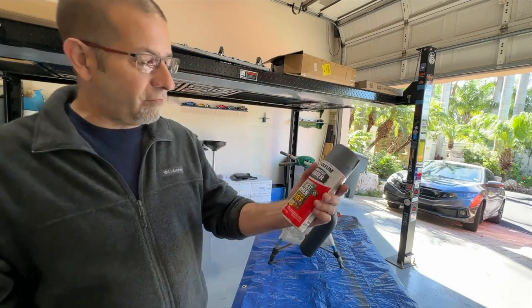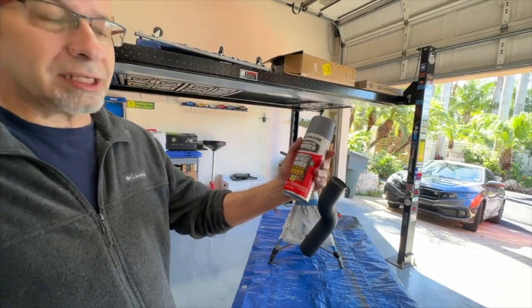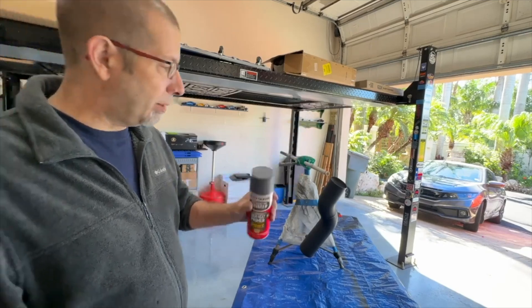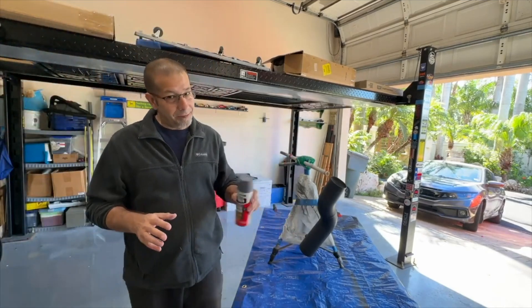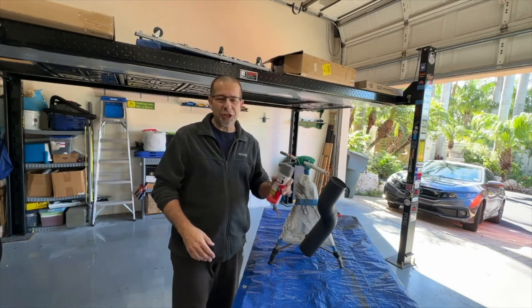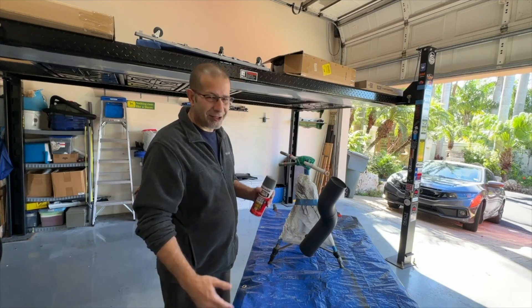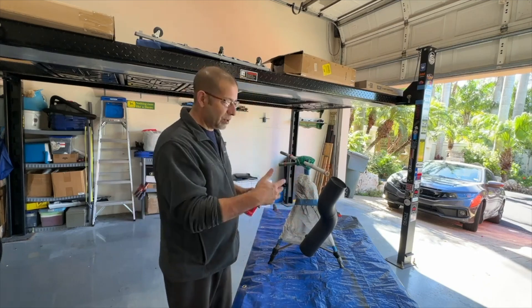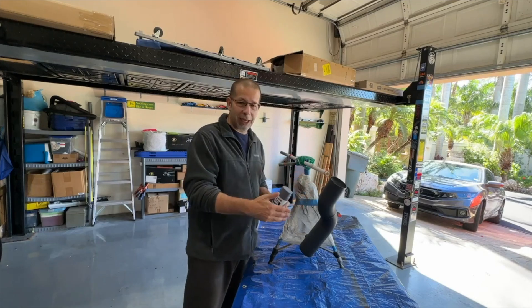Now we're going to hit it with some automotive primer. This is a 2000 Fahrenheit — it resists up to 2000 Fahrenheit — it's a high heat primer. We're not using a high heat paint, but this should give a good threshold between the two. Not that you really need it — this tube does not get hot, otherwise everything around it would melt, including the wiring probably hanging on it.